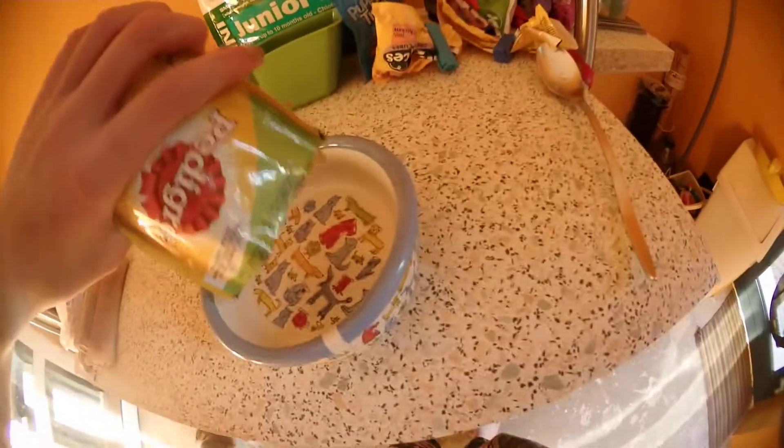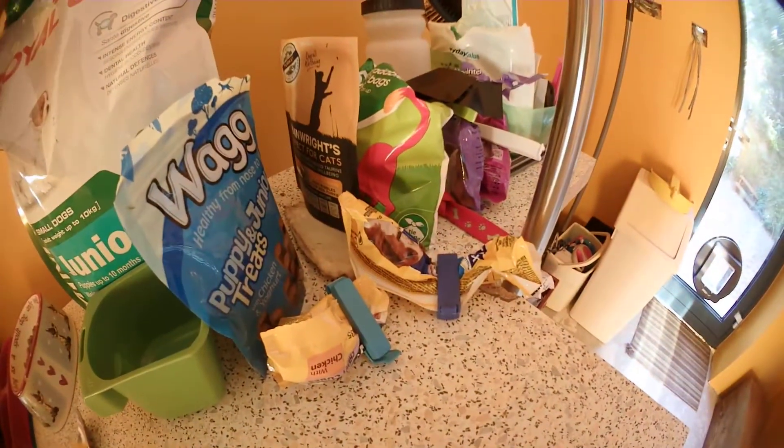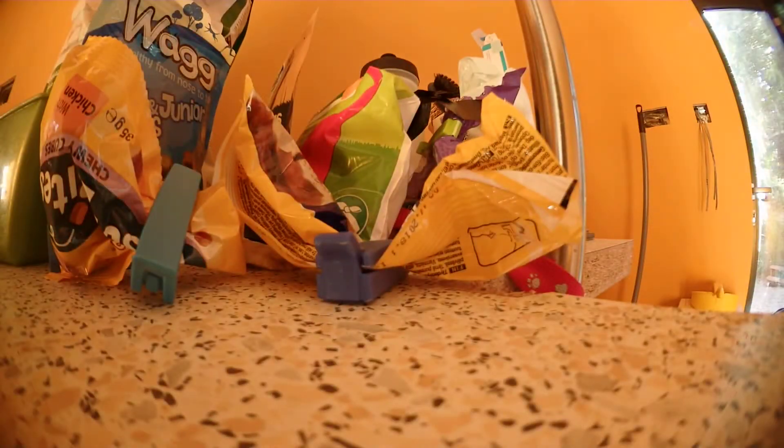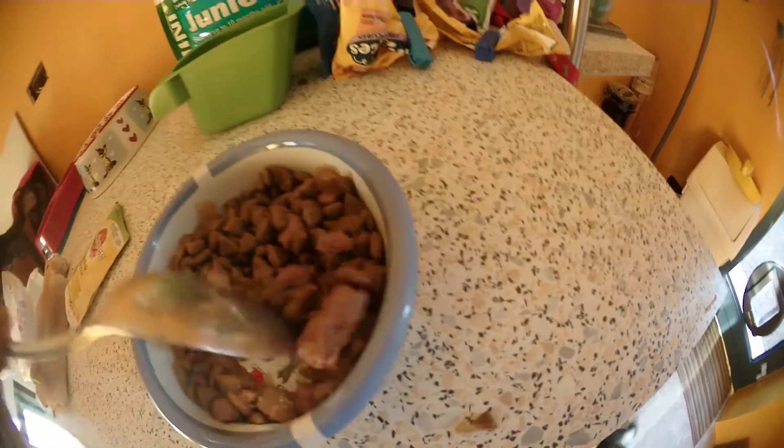Bend it. Wait, Duke. It's getting excited now! A little bit of biscuits too. Good boy. I'm going to just mix it in. That's pretty much it for Duke's dinner — it's coming, it's coming.